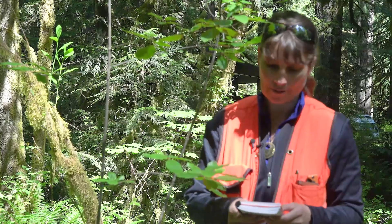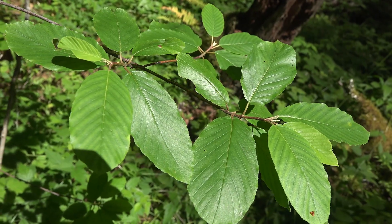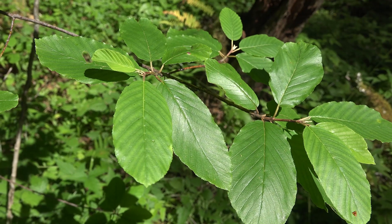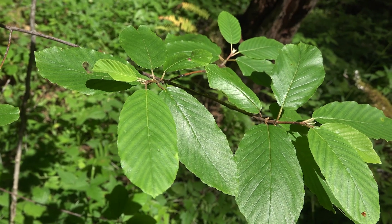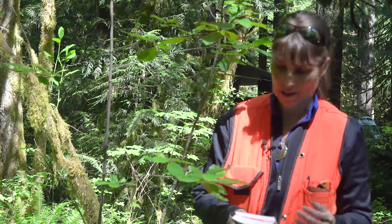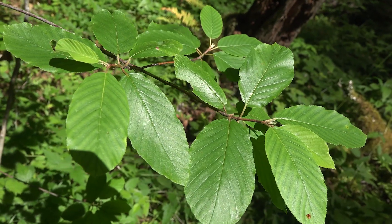Not three-veined takes us to number 25. Our choices are: leaves linear, long and slender, plus or minus one-sixteenth of an inch wide, and tending to persist, or not linear. These definitely don't look very linear — that would be something more like your Chrysothamnus or Ericameria. So leaves not linear takes us down to number 26.